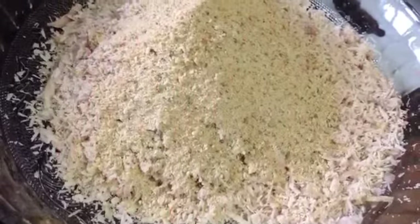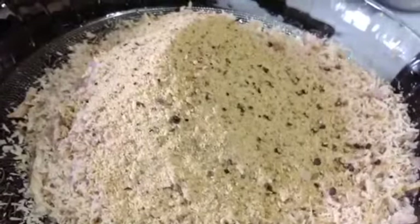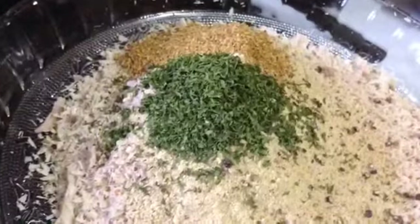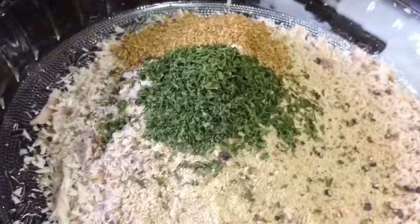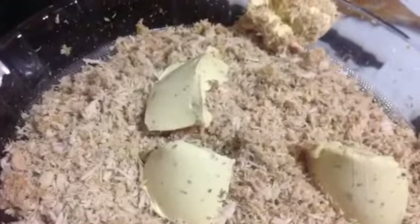Now we're going to start adding our breadcrumbs — one cup of breadcrumbs, one tablespoon of poultry seasoning, one tablespoon of parsley, one egg, and half a tablespoon of Worcestershire sauce. We're going to mix it up and make sure everything is properly incorporated. Then I add four tablespoons of garlic butter.